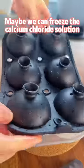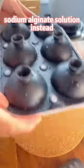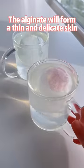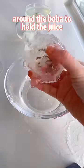Maybe we can feed the calcium chloride solution and store the bobas in sodium alginate solution instead. This is called reverse spherification. The alginate will form a thin and delicate skin around the boba to hold the juice.